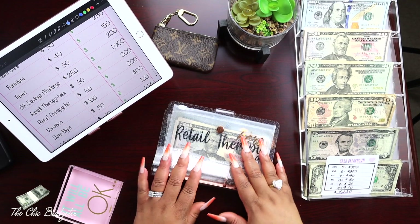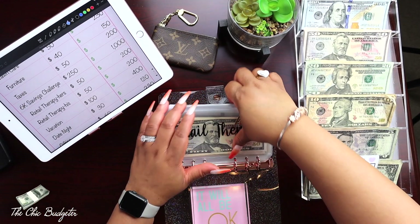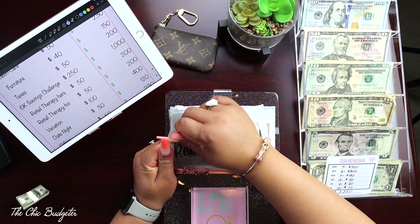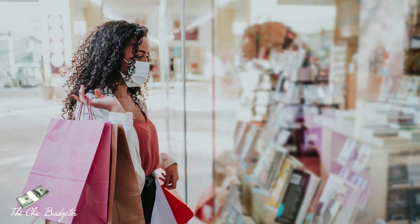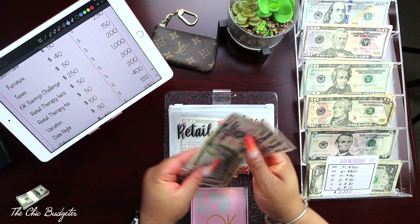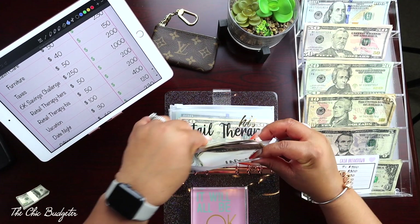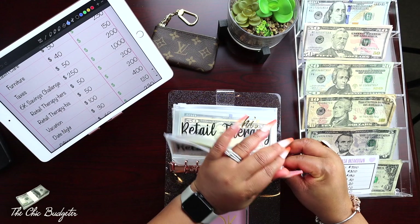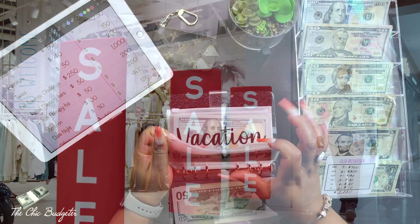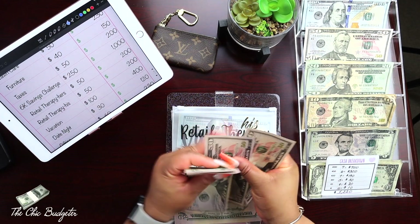Next binder — we're going to start with retail therapy. We have retail therapy hers, and we're going to add fifty dollars to this envelope: one fifty, two hundred. Next is retail therapy his, for his sneakers: fifty, one hundred, one fifty, two hundred.